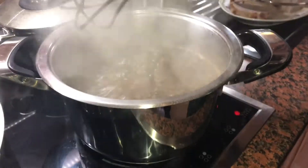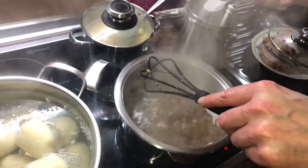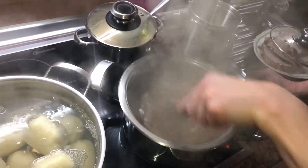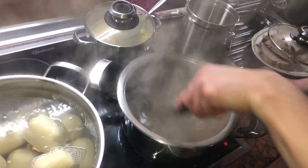Cornstarch, also called maize starch, is a starch derived from the corn grain. The starch is obtained from the endosperm of the kernel. Cornstarch is a common food ingredient used in thickening sauces or soups — as we are doing right now.